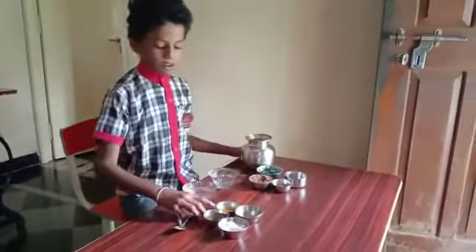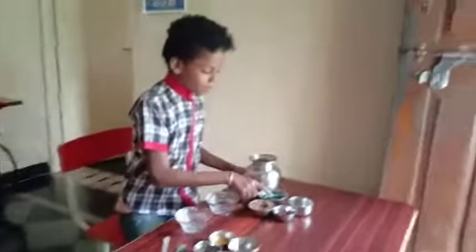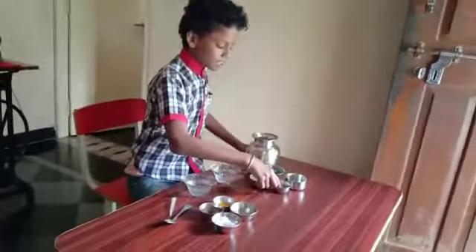The materials are: mud, salt and sugar, sand, marbles, plastic things, and stone.